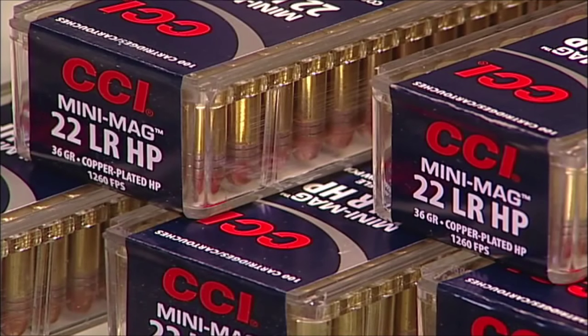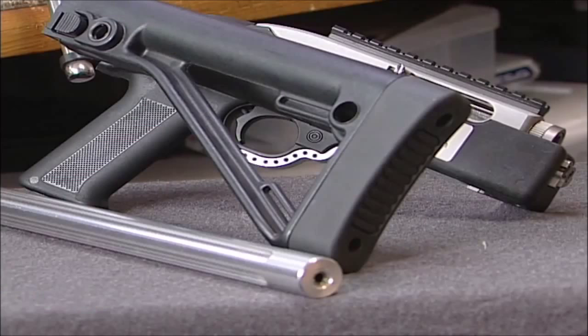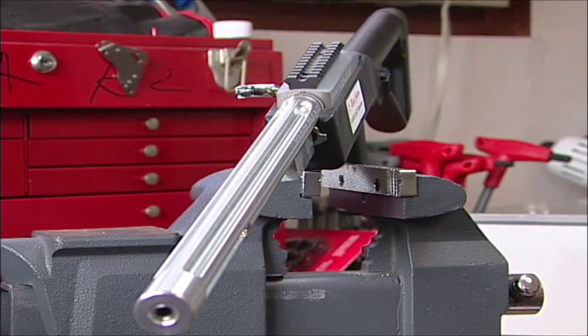Today's projects are all about the venerable .22. The .22 has many varieties out there, like this takedown model for example. With an aftermarket barrel and other trick components, it becomes lightweight with improved accuracy.